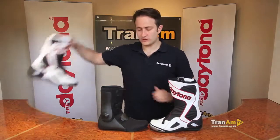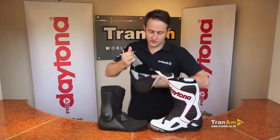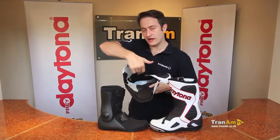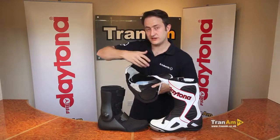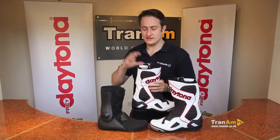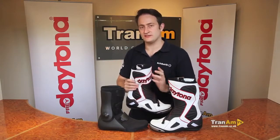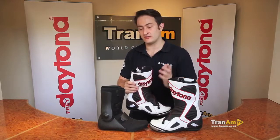Finally, on the exterior of the boot — if you look on the inside of the sole, you've got a full galvanised shank in there. If you need to see any close-ups of that, there is more information on the website: www.tranham.co.uk. The Voltex Gore-Tex boot is the premium racing boot for road riding, fast track riders and racers.